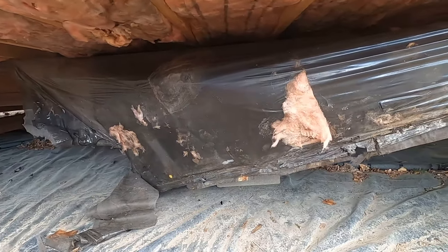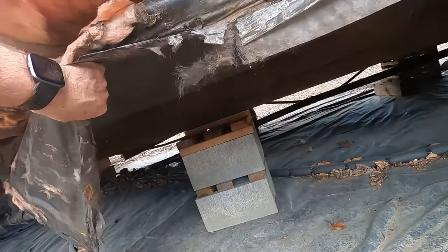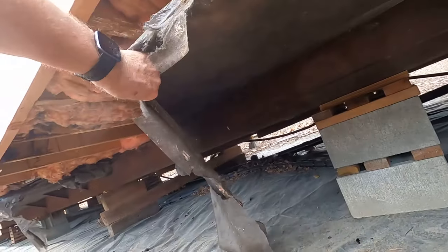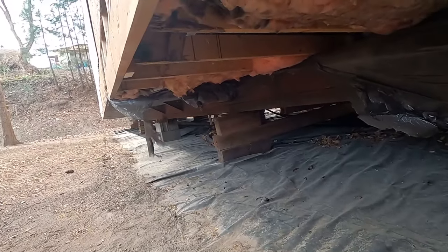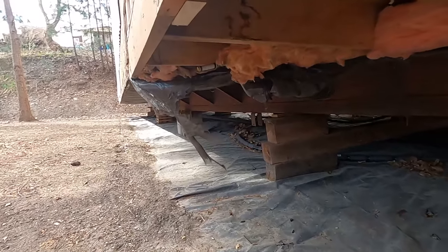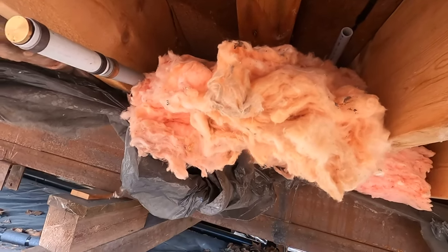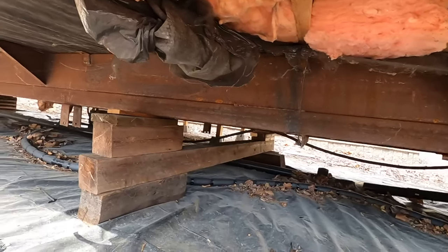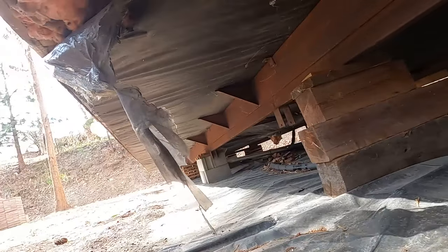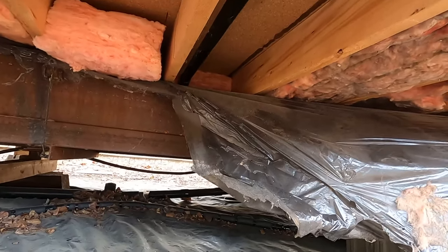In this video I'm going to show you how to fix this underbelly material here. This was all torn down because of a repair that was done underneath the sink. Long before I got here, there was a break in the pipes underneath this kitchen sink, and somebody came in and tore it all out to get to it and fix it from underneath. And this is how they left it. This is a common thing you'll see when you get under a mobile home — little areas like this where people just tore it apart and don't bother to fix it.